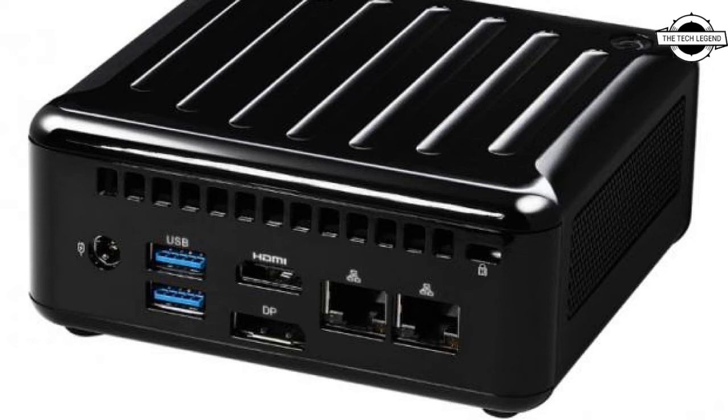The power supply is a 19-volt 90-watt AC adapter, which can be mounted to the back of an LCD panel using a VESA mount.